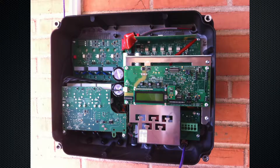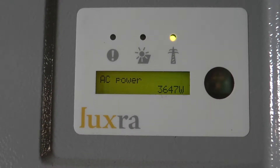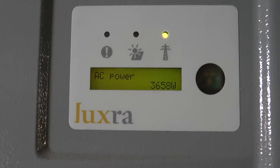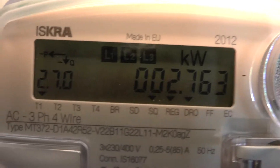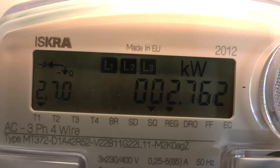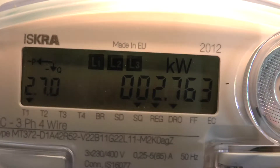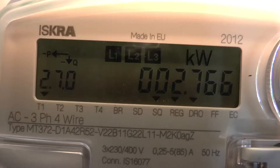I recorded this a bit later in the day, almost 4 o'clock, and I'm producing around 3,600 watts right now. Looking at my power meter, I'm using zero watts from the grid and putting about 2,700 watts into the grid, meaning I'm consuming roughly 950 watts myself — which also means right now I am editing this video on solar power.